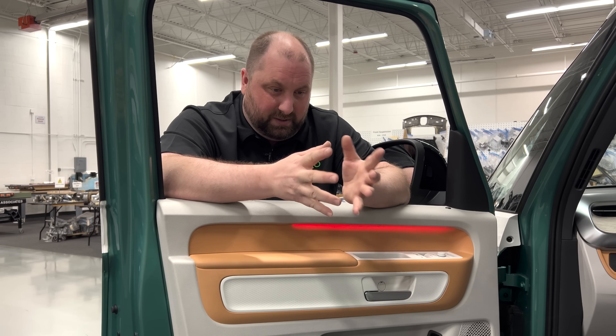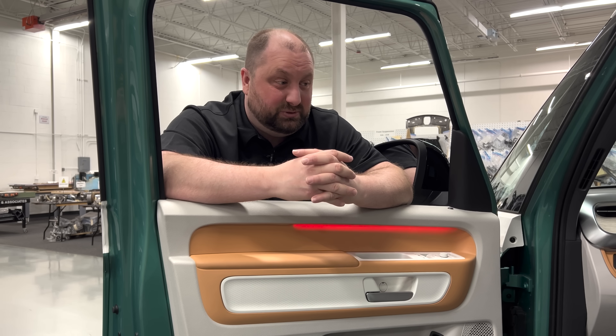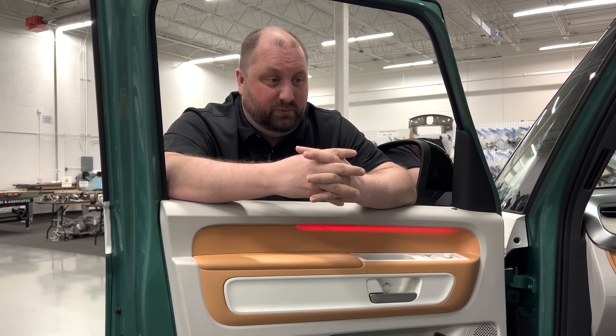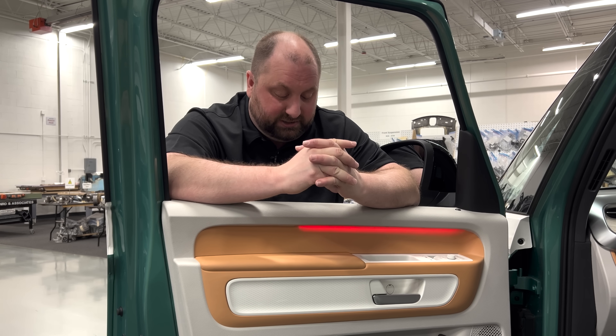So the question is what am I getting in addition? Well, I'm getting three rows where the Maverick only gave me two. There are some functions provided with this vehicle, but the question is whether those functions are worth the extra cost.